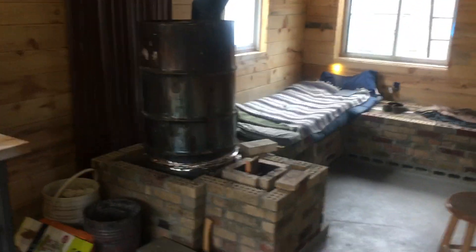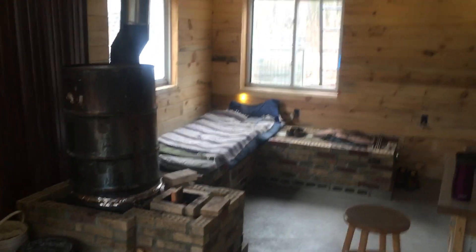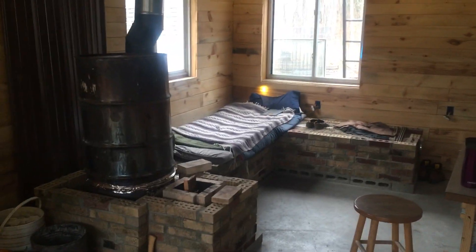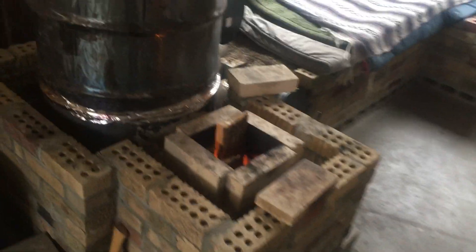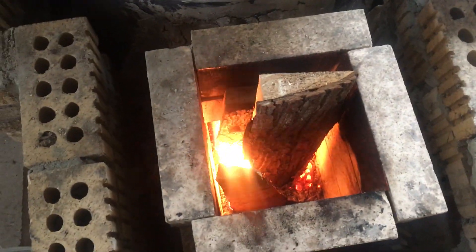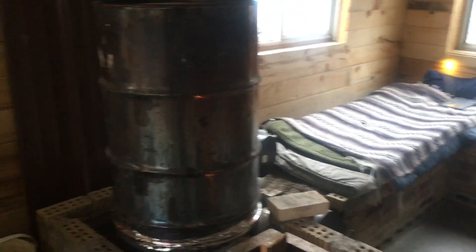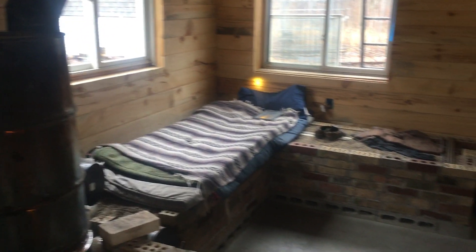We're going to do some blown insulation up there to get R50 or better. And then of course here's the heater. I did an L-shape — or I guess it's more like a J when you see it protruding like that. It's your typical J-tube from the Rocket Mass Builder's Guide by Ernie and Erica Wisner. And there it is going. It's mid-April, getting into late April, so these are some of the final burns of the season.